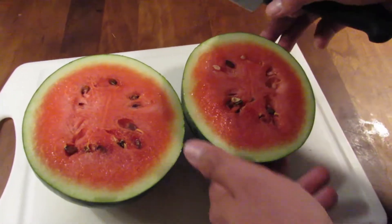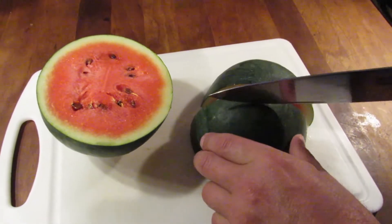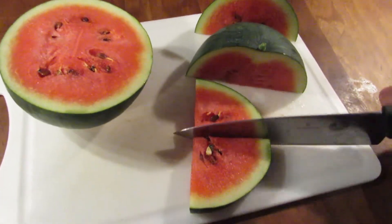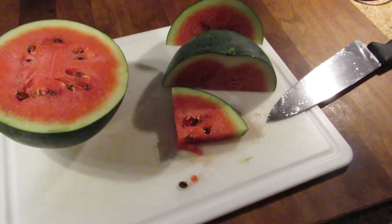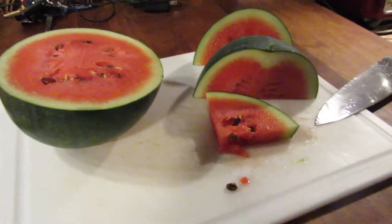We're gonna take a little taste just to see — it smells amazing. It really does smell good. Look at that. Taste test time. Whoa, it is really good! So it turns out those tricks really do work.